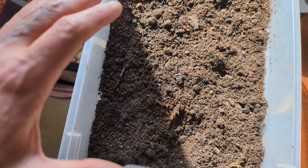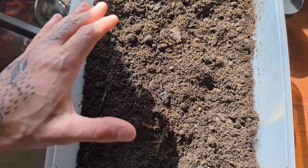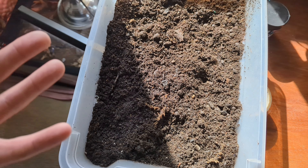Got my little handy dandy notebook because there's a lot going on in this motherfucker. Live soil means a lot of things, but here's the main things.